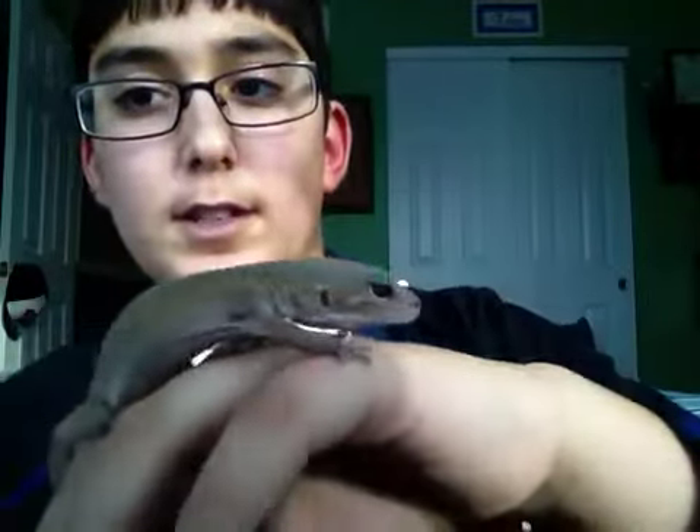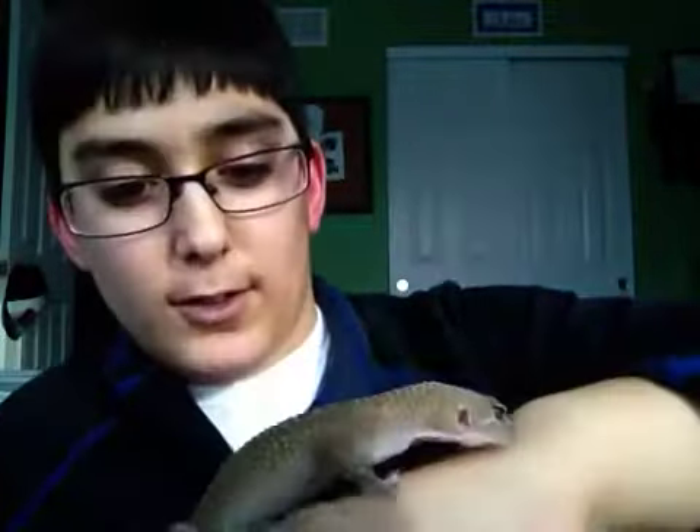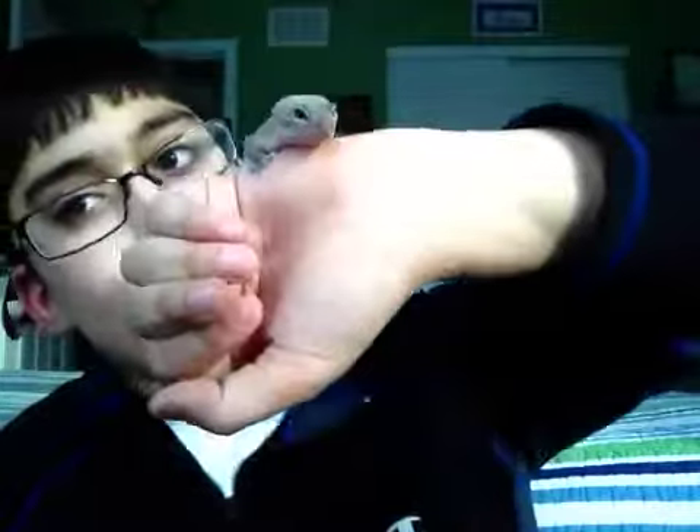If I'm holding her, she loves to just crawl all the way up onto my shoulder and just sleep there. But it's kind of annoying because she has nails like suction cups, so I have to be careful when I get her off because I don't want to rip out her nails.